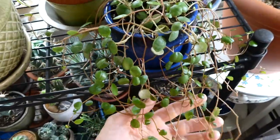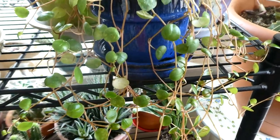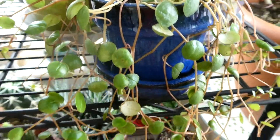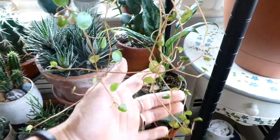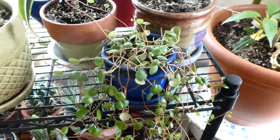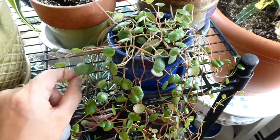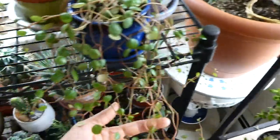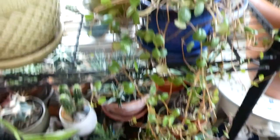Over here we have a Peperomia pepper spot. I really love the look of this plant — it has these adorable leaves that kind of look like a Pilea peperomoides leaf, just little round discs, except it trails. And this has grown so much since the last video. However, the leaves keep dropping off and I'm not sure why. I'm going to wait until it really doesn't look well to check the roots. Because it is still growing — it's just every day a bunch of leaves drop off. If anyone has advice, please let me know.